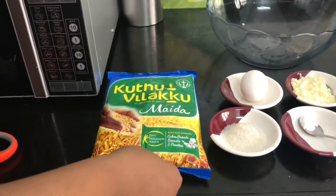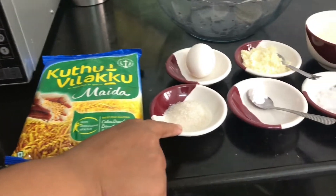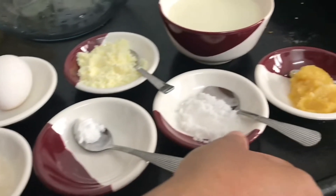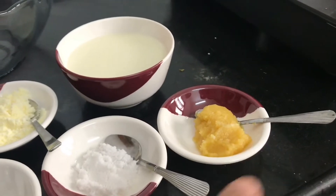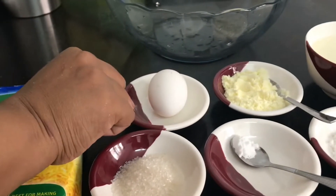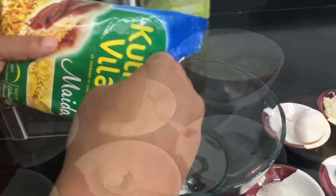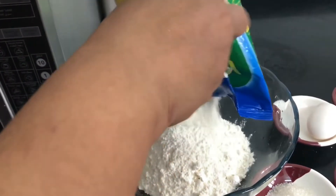Today's recipe is Malabar Porotta Beef Dry Roll. Half kg maida, one spoon sugar, baking powder, salt, one spoon ghee, one egg, milk powder, milk.